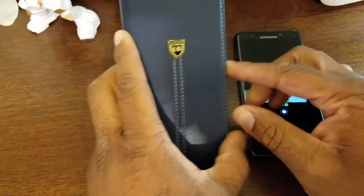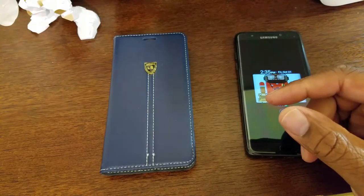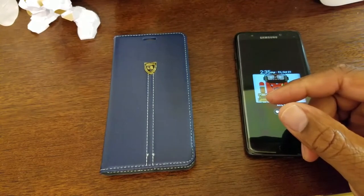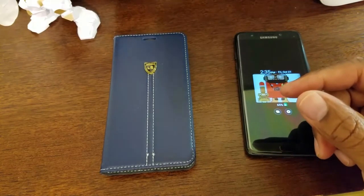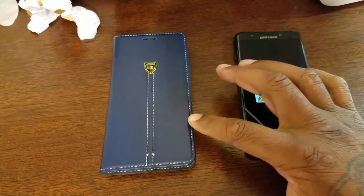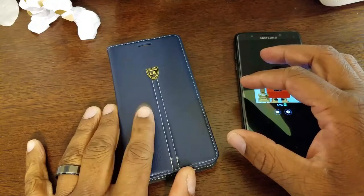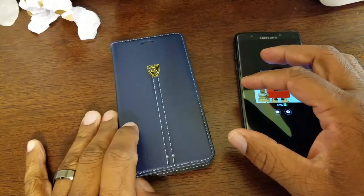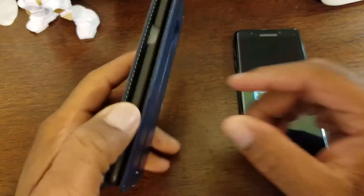What we have is a wallet case. This is the Galaxy Note 7 case — Mold Boxes Samsung Galaxy Note 7 wallet case, PU leather flip folio kickstand wallet case with ID and credit card slot for Samsung Galaxy Note 7. This is the navy blue color. You can get this case on Amazon for the low low of $3.99 for the navy blue, and $8 for the black color.